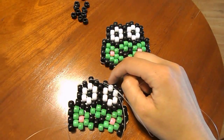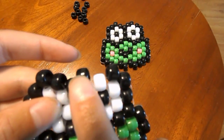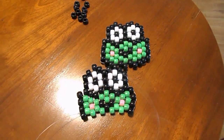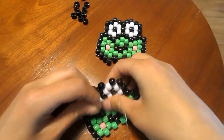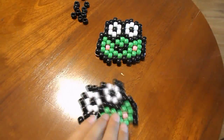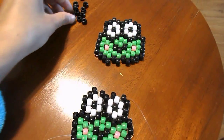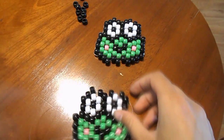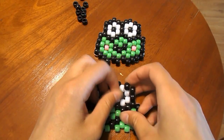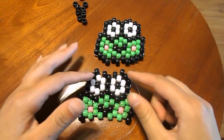Since our next bead goes up in this corner, we're just going to have to string it through this black bead and this black bead — these two black beads with no beads on your string. Then take a black bead, string it on your string, and string it through the following black bead. Now we're done with the top part.